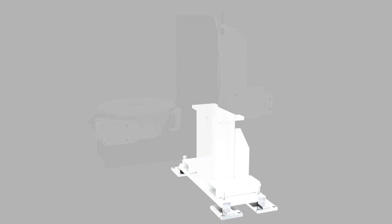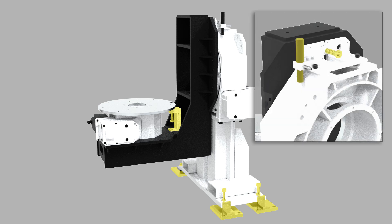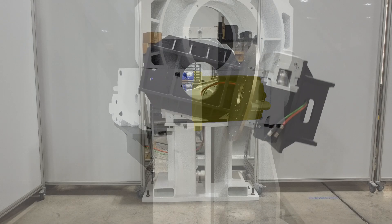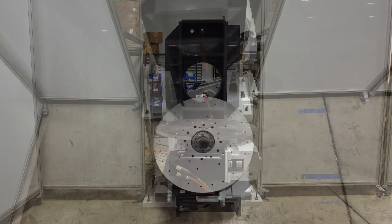Featuring a custom pedestal adorned with leveling feet, homing pins, and a lockout pin, all tailored to elevate your manufacturing experience. Coupled with adapters for customer-supplied motors, this solution is more than just a tool — it's a testament to our commitment to your success.